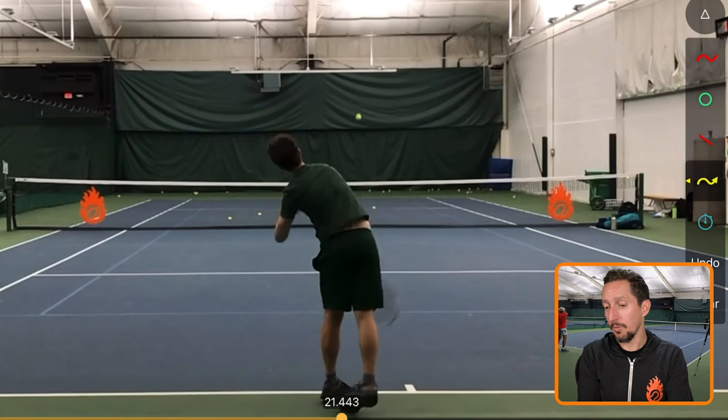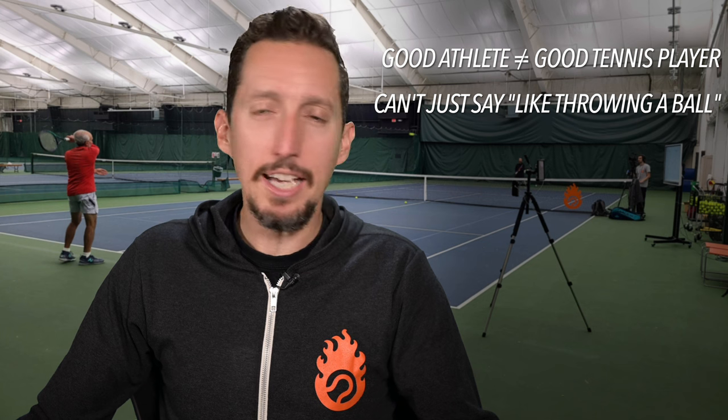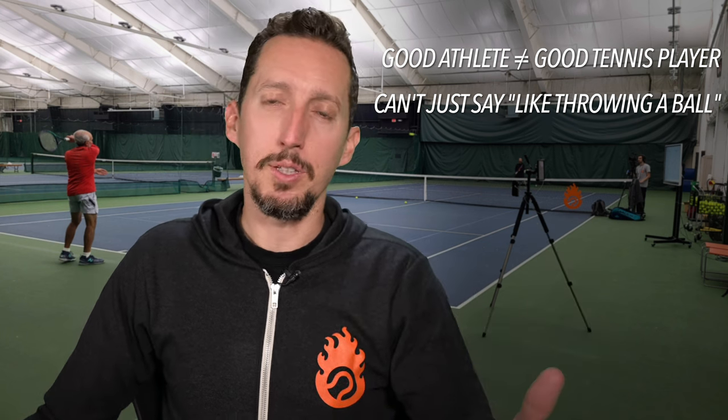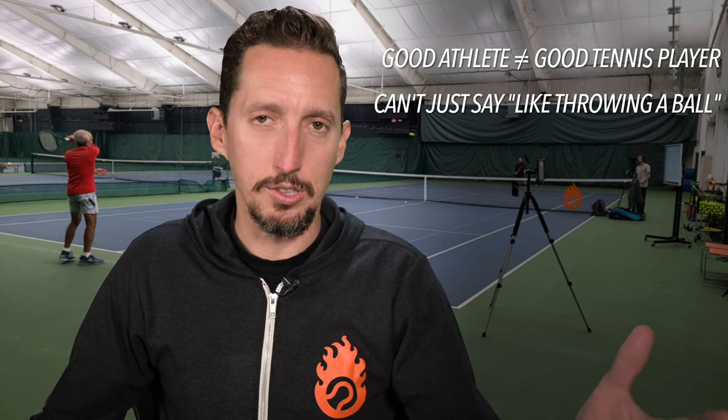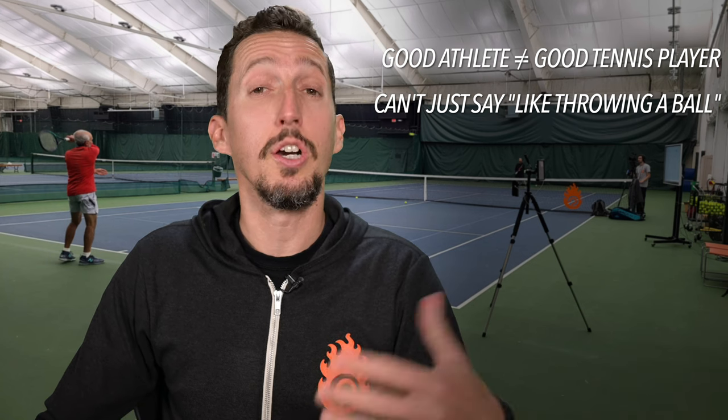So what can we learn from this case study? Number one, just because you're already skilled and a good athlete in one sport doesn't mean you're automatically going to be good at tennis. It also means you can't just tell somebody it's just like throwing a ball and automatically have them be a great server. Those kinds of comparisons can be a shortcut for tennis players learning the game, but not always.